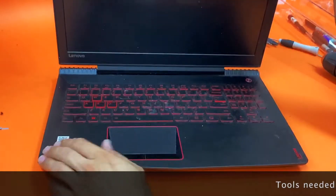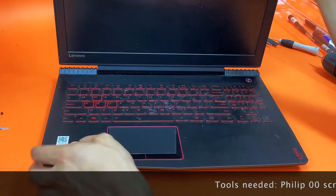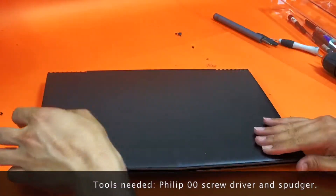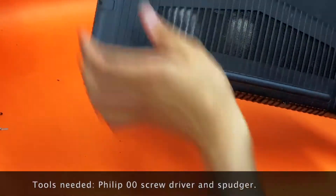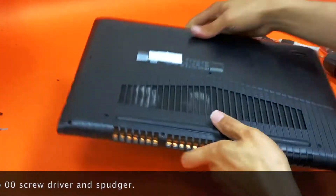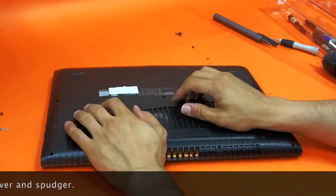Hello everybody, today we have a Lenovo — this one is an i7 7th gen and the model number is Y520 — and we want to upgrade the RAM and hard drive.